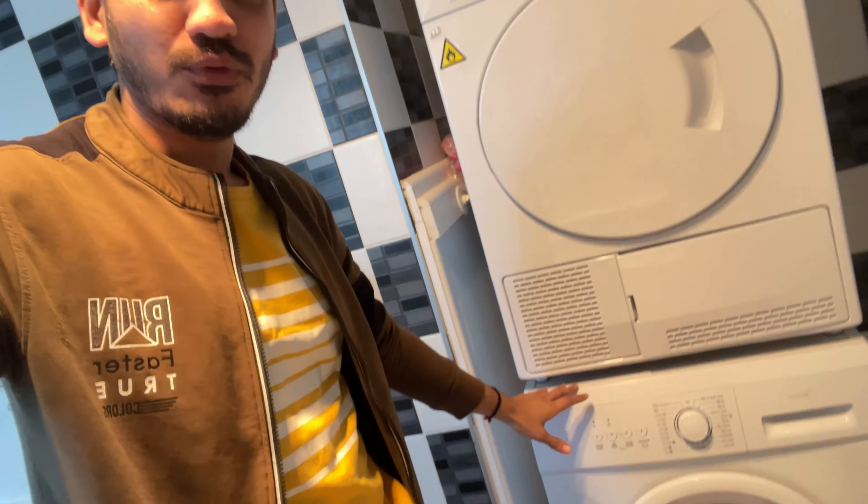Before starting the video, I will show you something. This is a dryer and this is a washing machine. In India, a dryer is not commonly used, but due to the weather here we have to use both a washing machine and a dryer because the clothes don't dry on their own. If you are a student or in a situation without these appliances, in this video I will tell you how to manage laundry.